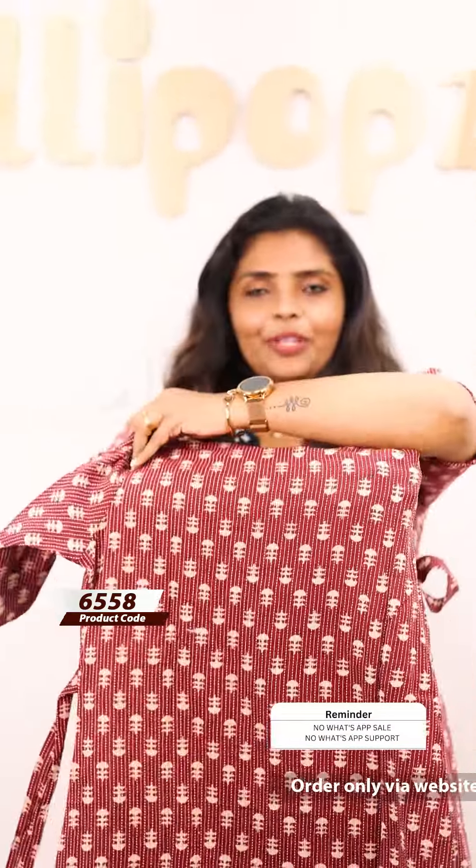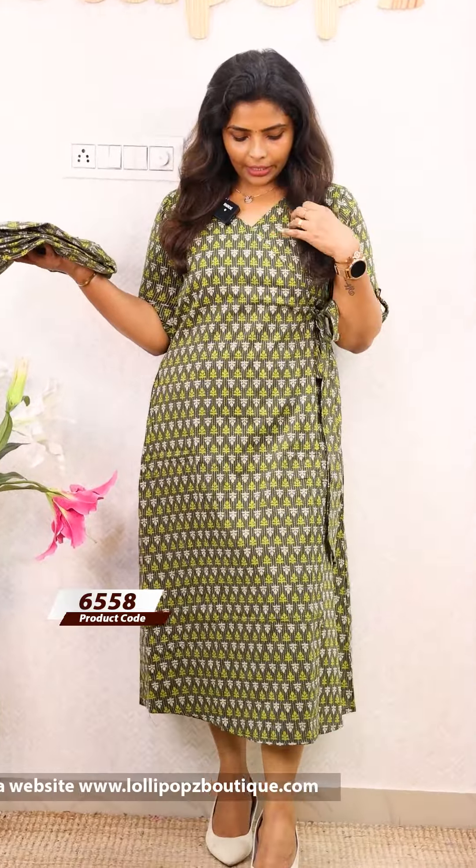The price is 899, ready to dispatch. The next shade is a beautiful green shade. This is the same pattern, the prints and work. This is the same wrap around the back. The two side pockets are wrapped around the back. The price is the same. Close look.